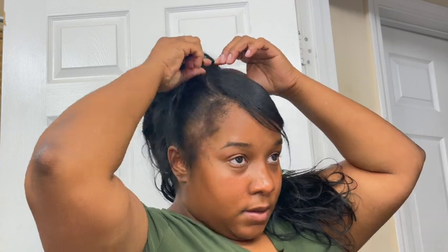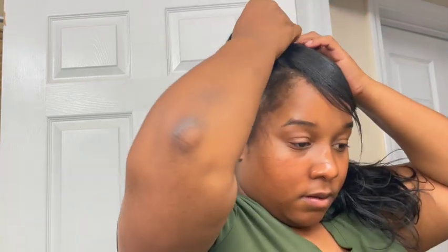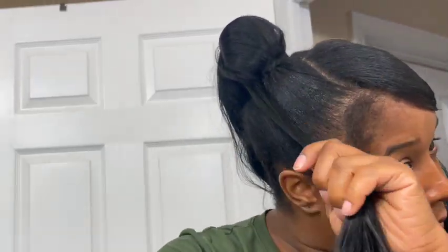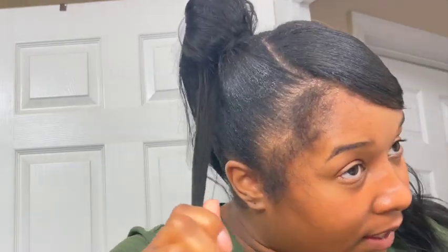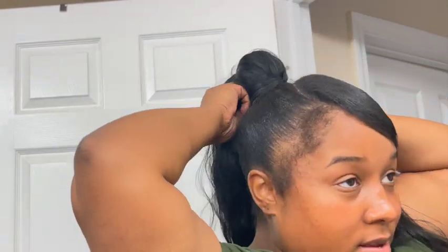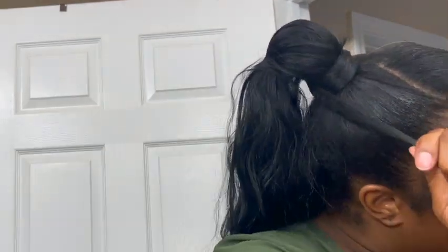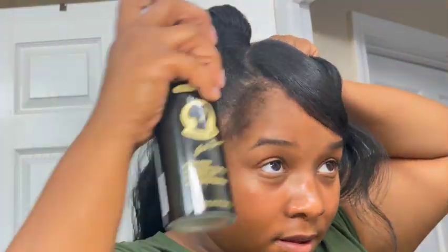My hair is 4C. I'm also going to try this on my sister's hair — she has a different texture, probably 4A. Her hair is much finer and curlier than mine. One problem we usually have with Got2b or other freeze sprays is that her hair flakes up and cakes up, but on me this product did not flake up or cake up at all.